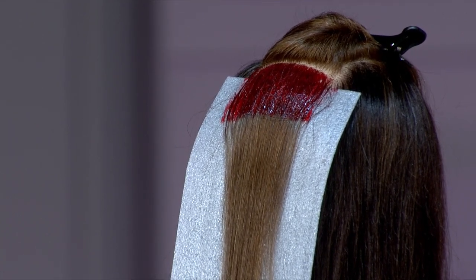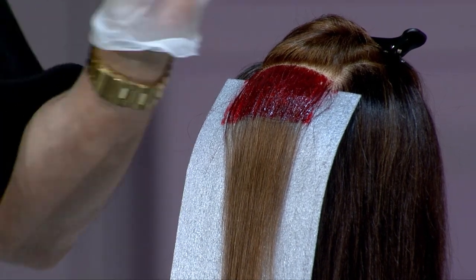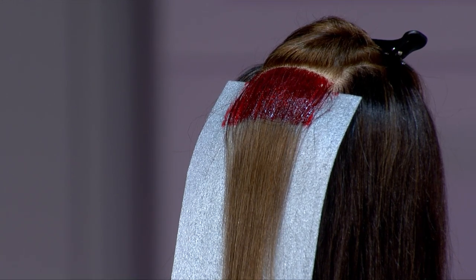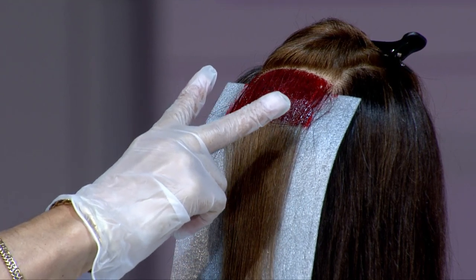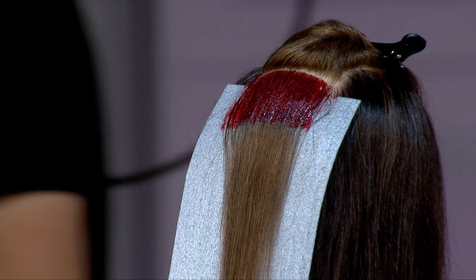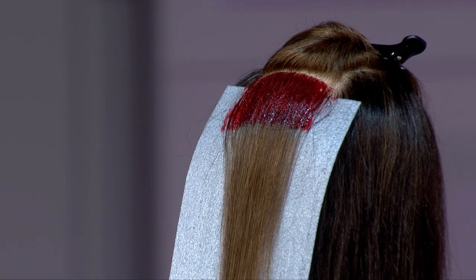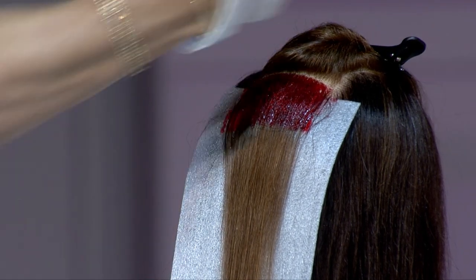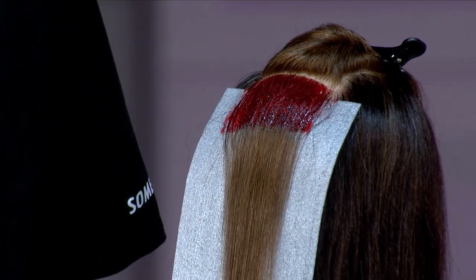I'm working on the top of the head. I'm using a rectangle on top of the head — no wider than my peace sign. That's from the top point of the head coming forward, no wider than my peace sign, just a rectangle right down the top of the head, because everything is going to spill from that place. I'm over-directing to the back and I'm going to be putting stripes on the hair.